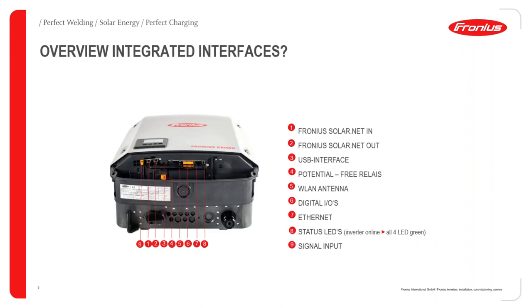The data manager card also has ports for managing energy. Depending on the thresholds set in your system, you can switch loads on or off based on the amount of excess energy available. The important interface for the sensor card is the Solar.NET in and out — this is a CAT5 protocol requiring a CAT5 cable, which allows daisy chaining of Fronius components. You can connect up to 20 inverters and up to 10 sensor cards or sensor boxes to one data manager.